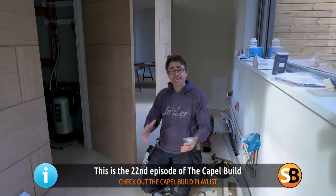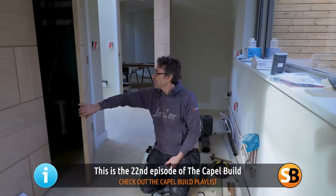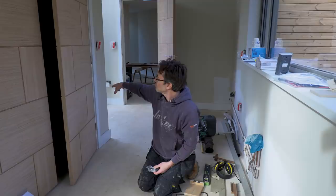Welcome to Skill Builder. I'm Robin Clevett. You may have seen our door hanging video - I've been using these Rowena doors from XL Joinery and they're quite unusual. You can see they've got no styles and rails. There are a series of veneered panels which form these interesting squares, which really suit the style of the building that we're using.